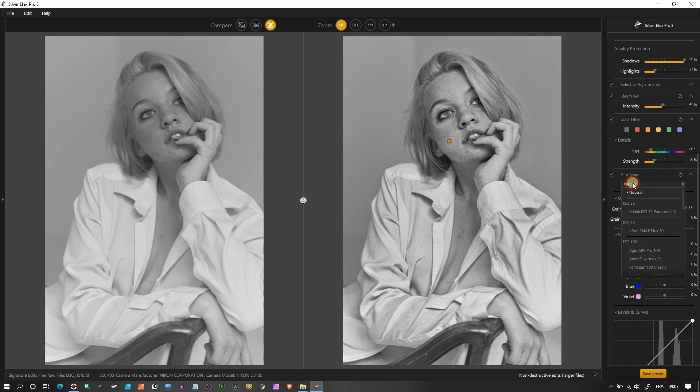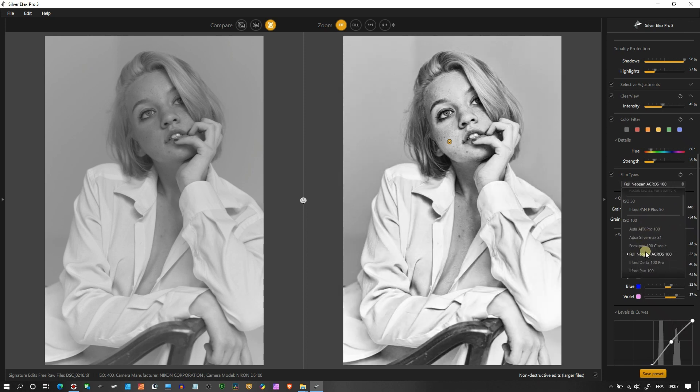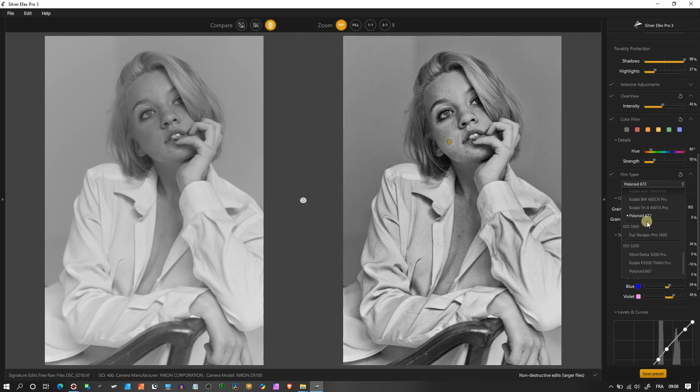Now the Film Types — the fun part. You have many film stocks: Kodak, Ilford, Agfa, Fujifilm, and more. They all look beautiful. I'm going to pick something nice looking. Kodak T-MAX looks good and punchy. I'll go with Kodak P3200 T-MAX Pro — that looks pretty awesome.